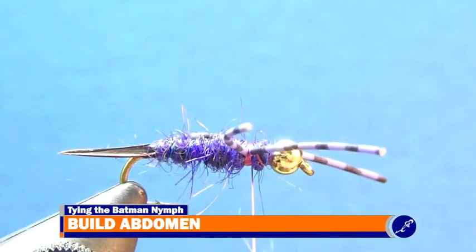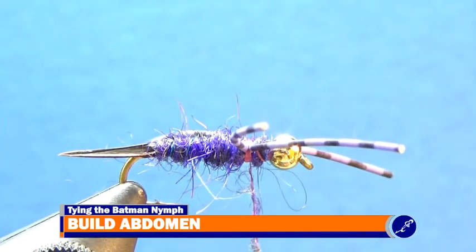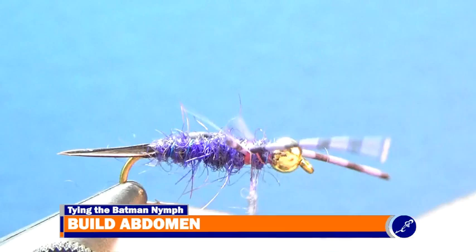Once the legs are sitting where I want them, I take a bit more semi-seal dubbing and twist it to the thread. Then I wrap the dubbed thread around the exposed thread wraps at the center of the legs and then wrap it into the bead.